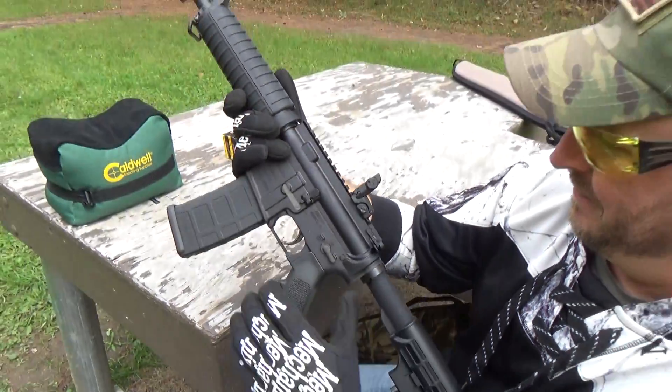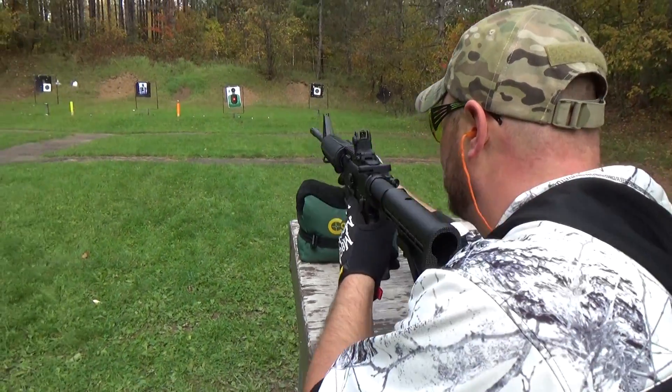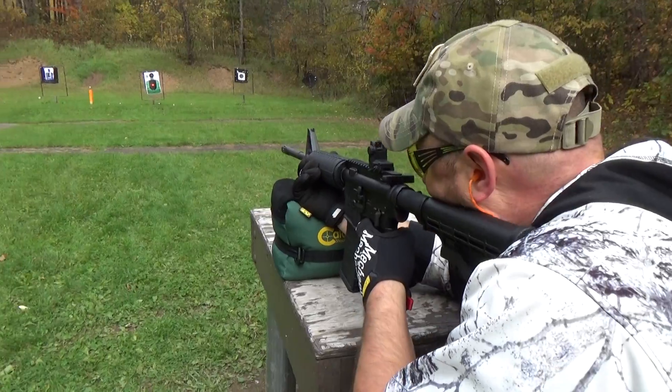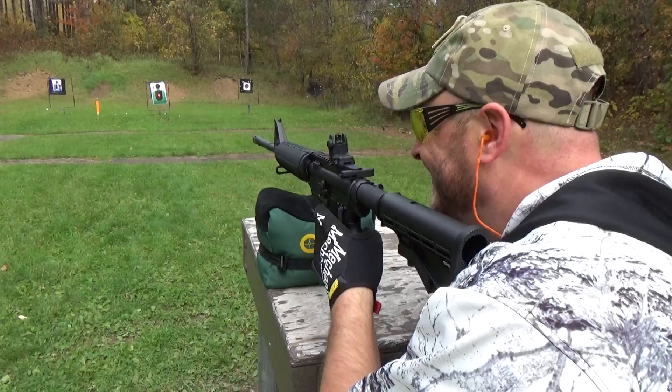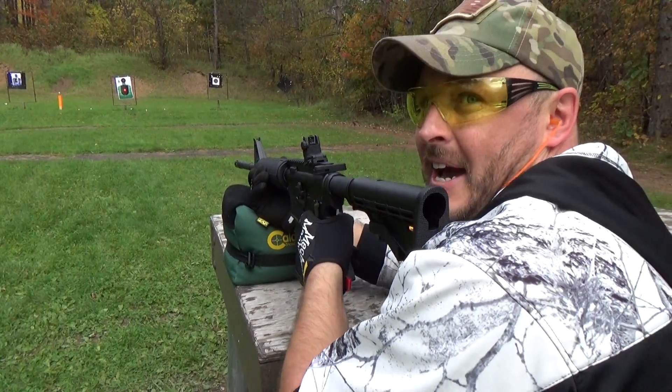Let's see if that puts us on and then we'll get down to some serious shooting here. I need to make sure my earplugs are in — did that last time, planning on not doing it again.